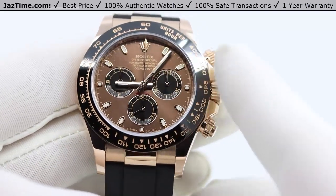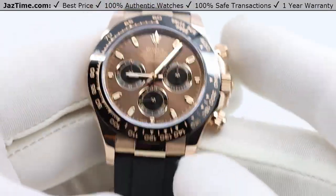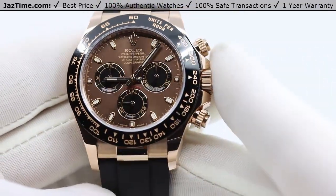I'm going to talk to you about the bezel, the dial, the case, the bracelet, the movement, try it on, and give you my thoughts. So let's start.